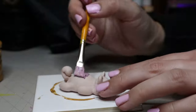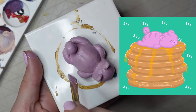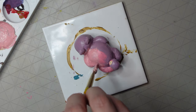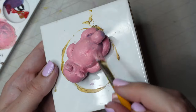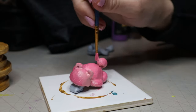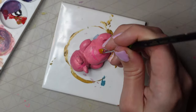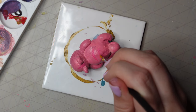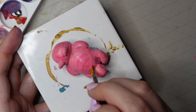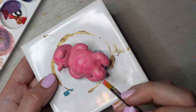Then I moved on to painting the dog. In my drawing the dog is a lilac-y, purple-y colour, but when I painted it on it was looking really grey, so I decided to paint it a pastel pink instead. Then I went in with a bit of neon pink to add the stripes I'd drawn on the dog. This is a bit off from my original drawing, but I preferred it — let me know what you think: do you like the original drawing colour or the colour I've painted the dog here?